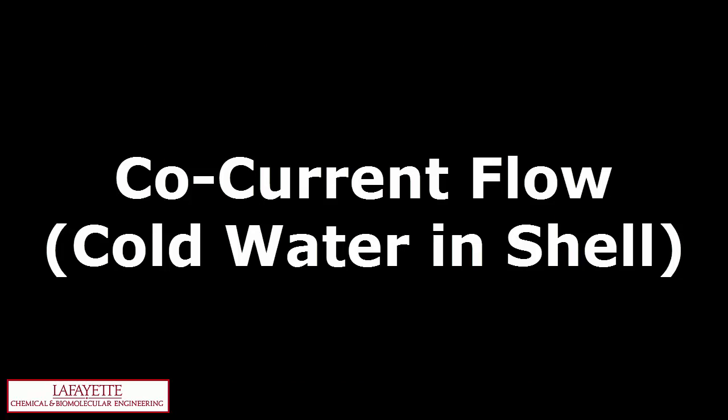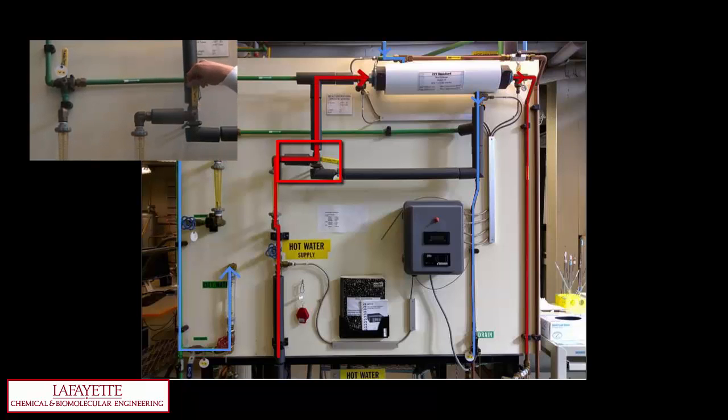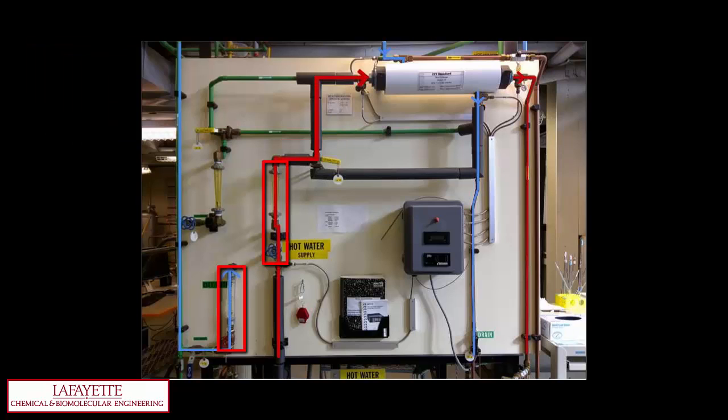To run the heat exchanger in a co-current configuration with cold water running through the shell, begin by closing valves 1, 7, 10, and 11. Open valves 2 and 8 to direct cold water into and out of the shell. Open valve 12. Turn valve 6 to a horizontal position to direct hot water into the tubes. Use valves 9 and 4 to adjust the cold and hot water flow rates, respectively. Using temperature sensors 1 through 4, record the inlet and outlet temperatures of the streams. Sensor 2 corresponds with the inlet cold water, sensor 3 is the outlet cold water, sensor 1 is the inlet hot water, and sensor 4 is the outlet hot water.